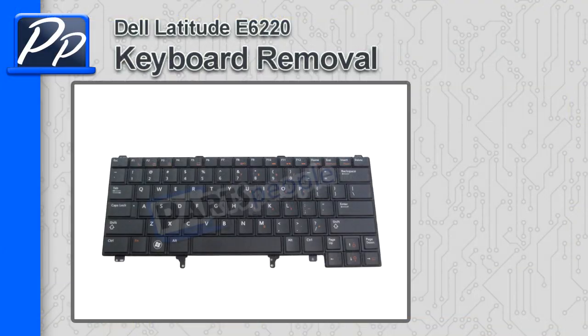Hey guys, it's Roscoe with Parts People. In this video, I'm going to show you how to remove the keyboard on a Latitude E6220 that does not have the fingerprint reader.